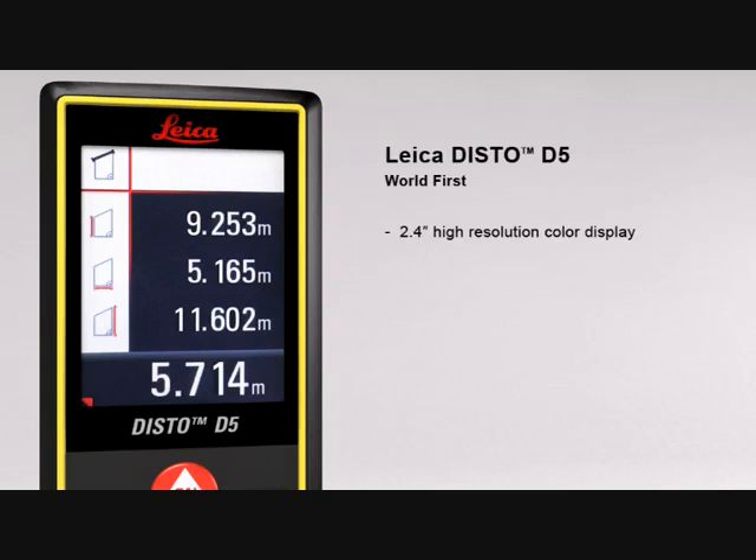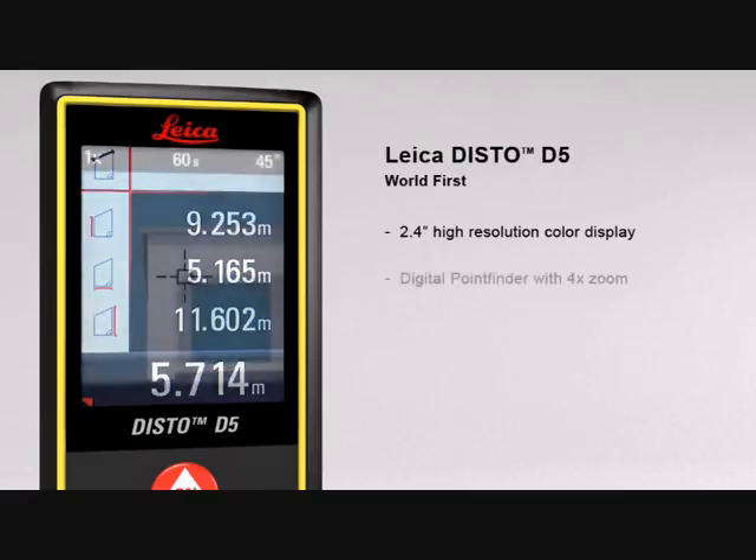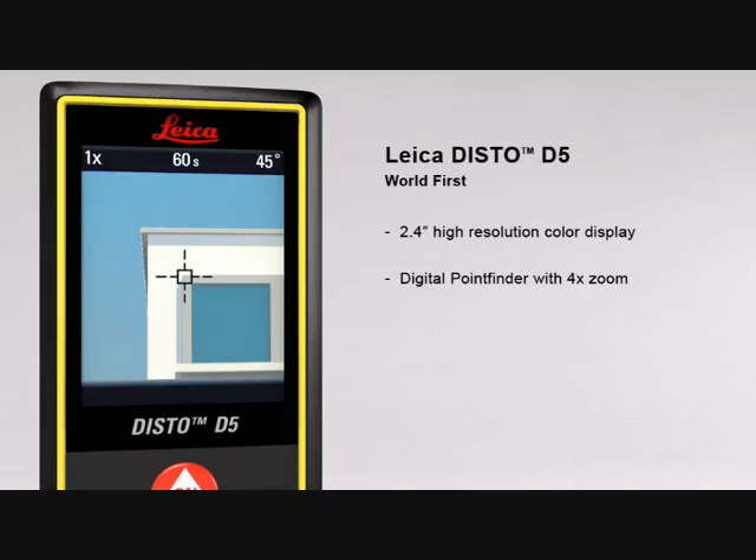Its high-resolution capability provides a sharp, crystal-clear image. The digital point finder with 4x zoom makes finding the target much easier over long distances, and even allows measurements to be taken in bright sunlight.